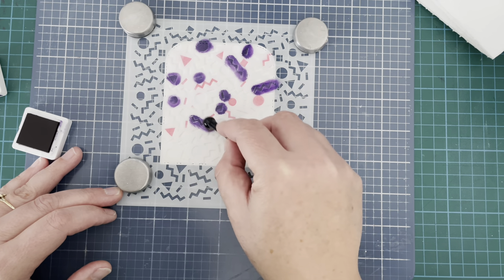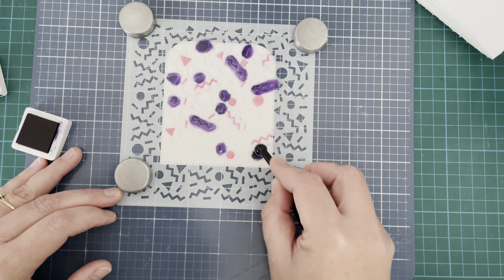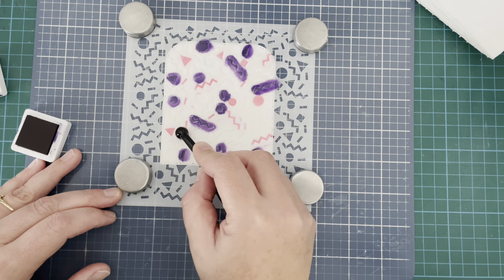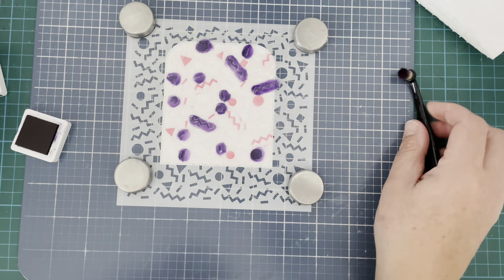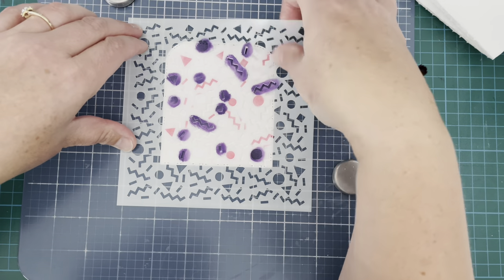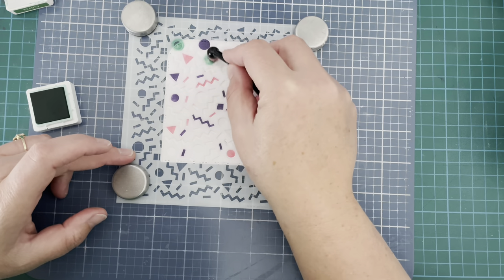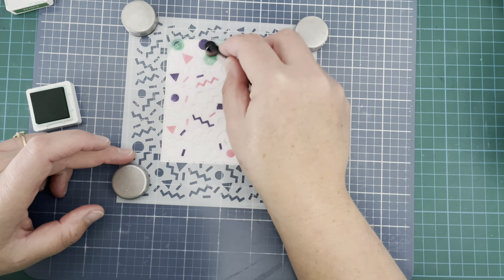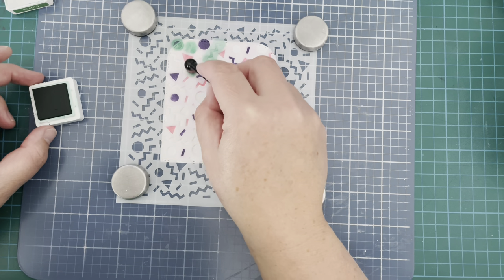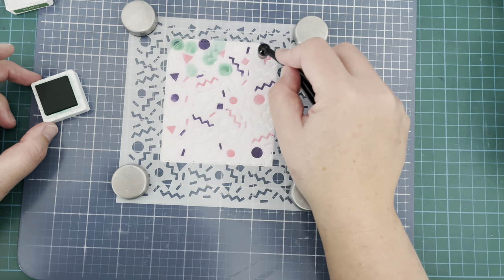In between each application of color I'm just removing the stencil from the background, wiping it off with a damp cloth and drying it again with some paper towel, and then placing it back over in the same spot. It's pretty easy to line up each time. So now I'm going in with this gorgeous clover ink — it's a lovely kind of brightish deep green — just trying to be relatively careful about where I dab that ink on.